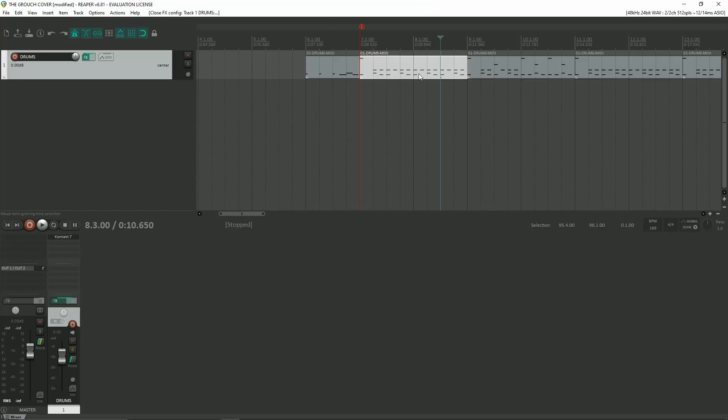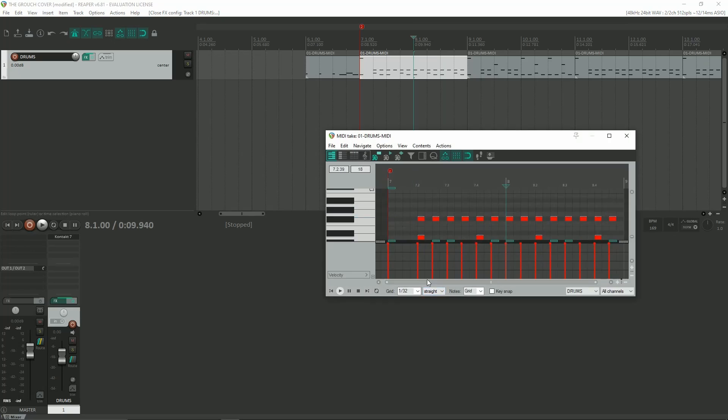The recording software I use is called Reaper — it's free to use, it's user-friendly, and I've just had a lot of luck with it. I always start out with programming the drums. There's probably lots of videos on YouTube that can teach you how to do this, I'm not going to dive too deep into that, but I start out by programming my drums.